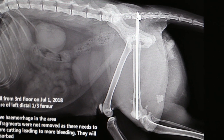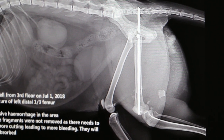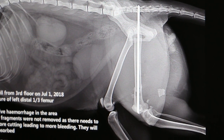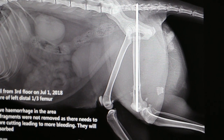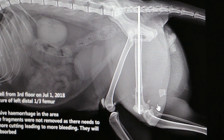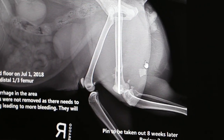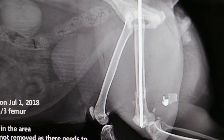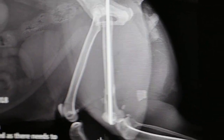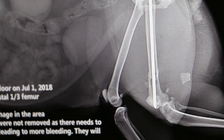After about eight weeks, the healing will be complete and this pin will be taken out. The cat should then be living a normal life. You can see there is a lot of hemorrhage and bleeding. This bone fragment is quite deep in the muscle, so we don't want to cut in to retrieve it — it will be absorbed by the body in time.